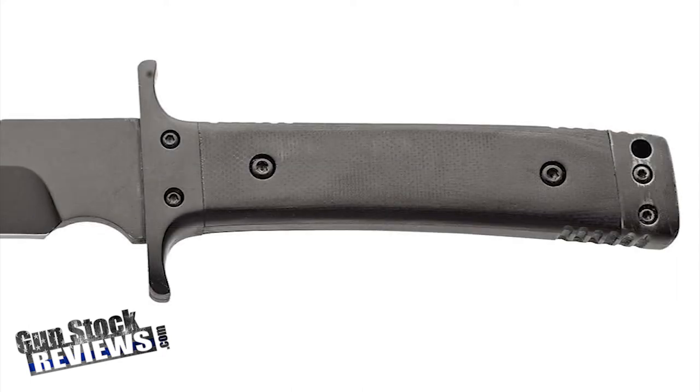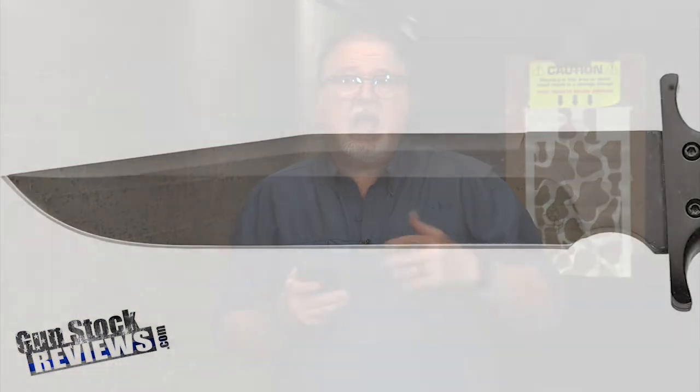This knife retails for $130. It's great to have in your kit and something you always want to carry with you when you go camping, hiking, or even out in the rain.